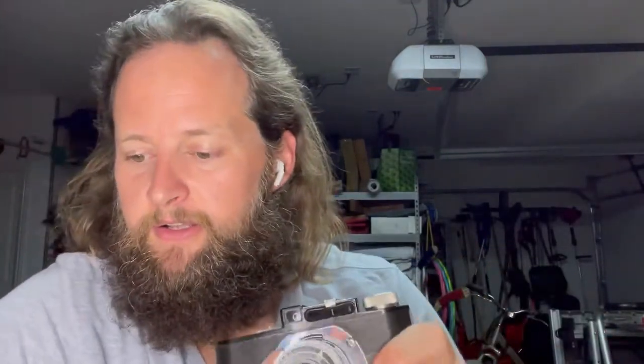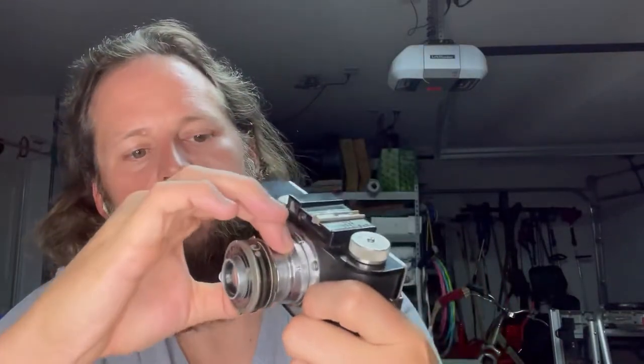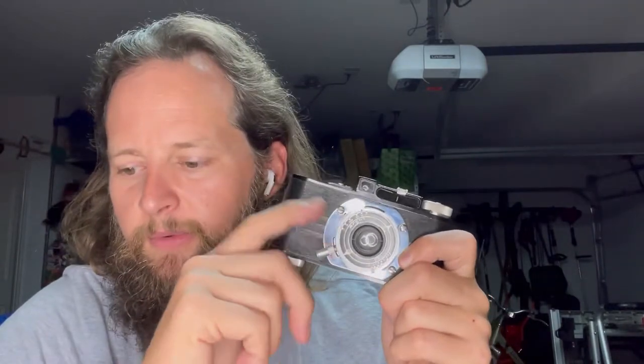The lens has a helical focus with a range of 15 inches to infinity — and beyond. 15 inches is pretty close for an old-school camera like this. Best guess from what I could find online is that this is probably a 50mm lens inside, but I couldn't find anything definitive on that, so plan accordingly.